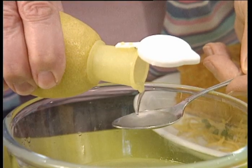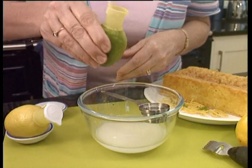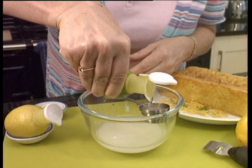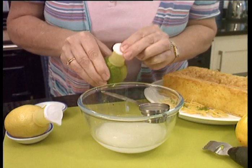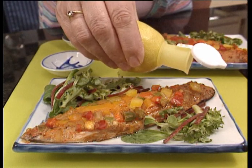Easy Squeezy is great for baking and it's so easy to measure out small quantities into spoons or measuring cups. Perfect for this delicious lemon and lime drizzle cake. Why not use it for squeezing directly over your favorite fish dishes without the mess.